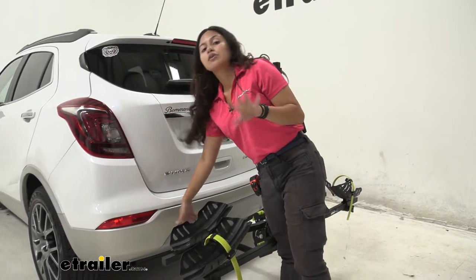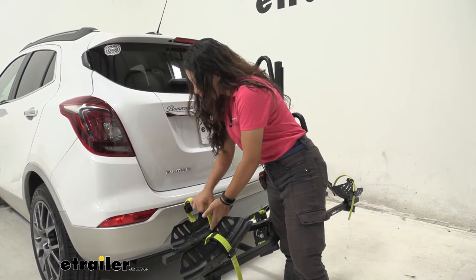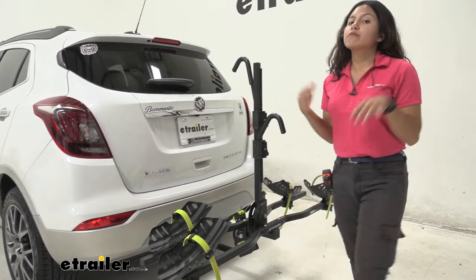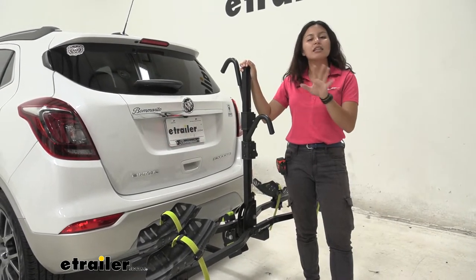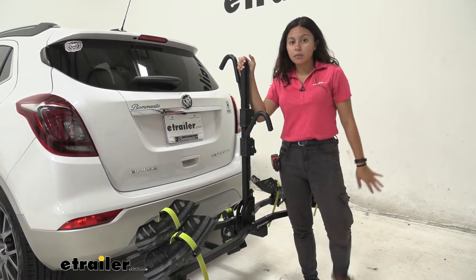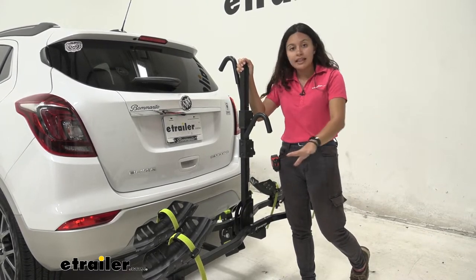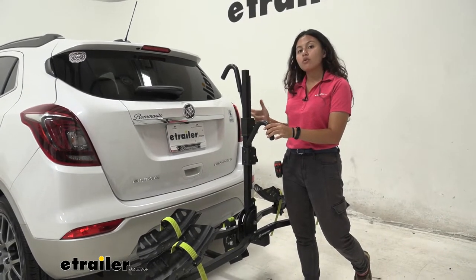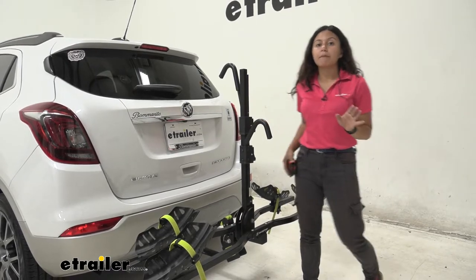Pro tip: even when you don't have a bike on the rack, please secure those straps so they're not flopping around as you drive — they'll last a lot longer. This rack has a weight capacity of 60 pounds per bike, making it a very good option for heavy electric bikes. Also note: because of the frame hook, if you have a step-through electric bike you will need a separate frame adapter bar.